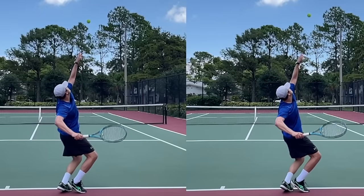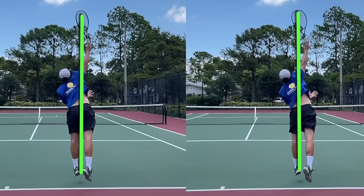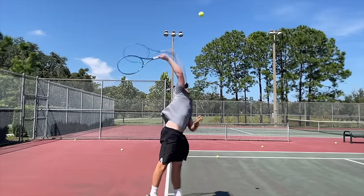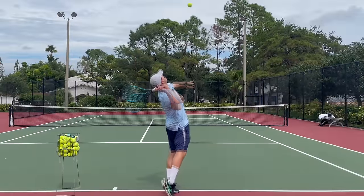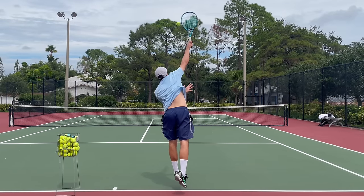Before we move on, let's first discuss where the ideal contact point should be on your first serve, whether it be a flat serve or a slice serve. The contact should be out in front inside the baseline, and if you drop a line from the ball, it should be in line with your hitting shoulder and for developing and club players approximately in line with the front foot. If you draw a line representing the arm and then the racket, it creates what we call a power triangle, which allows you to more efficiently swing up on edge, pronate and internally rotate the shoulder.